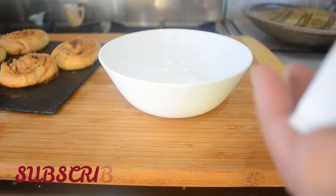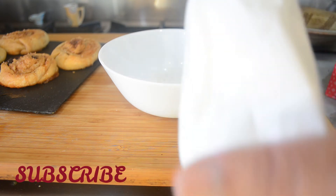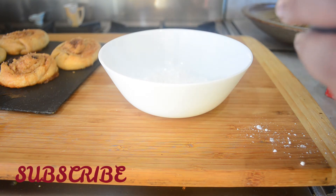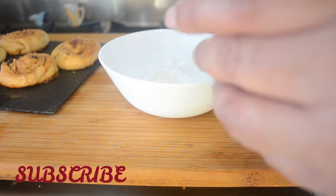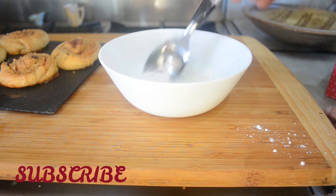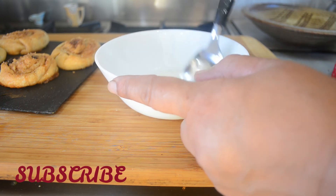In this bowl I'm taking out two to three tablespoons of icing sugar and I'm going to mix it with two tablespoons of water, then I'm going to put it on the cinnamon rolls.